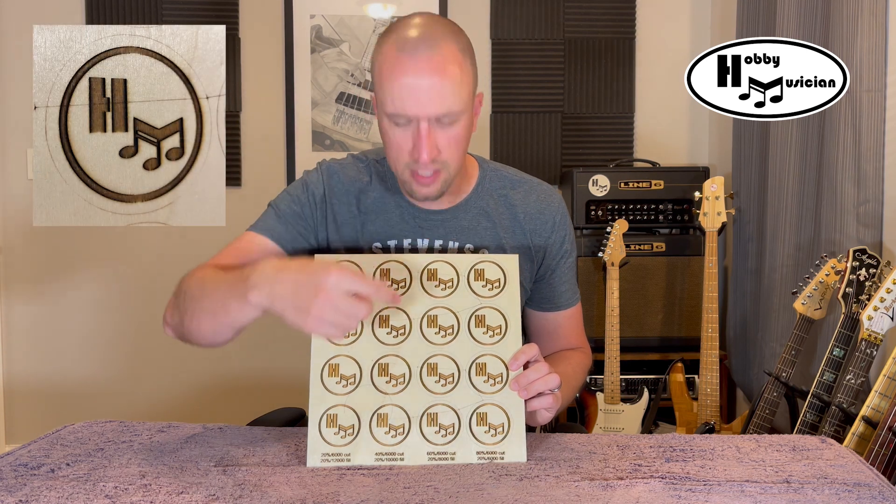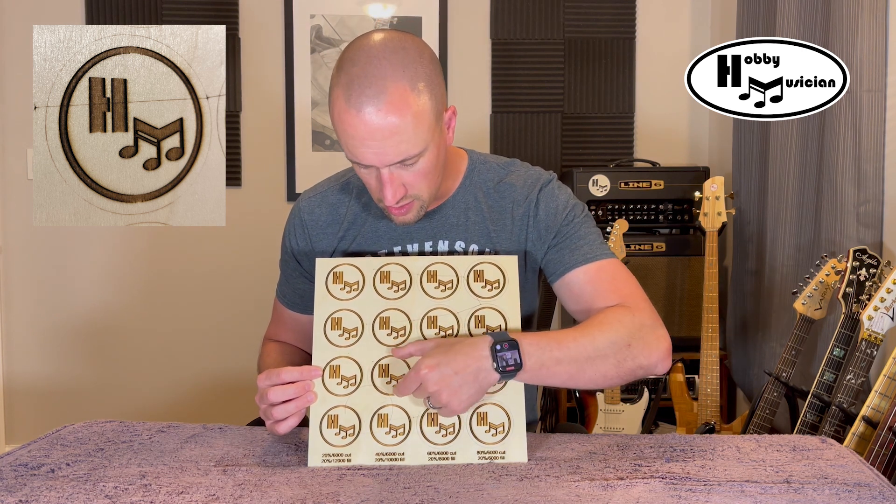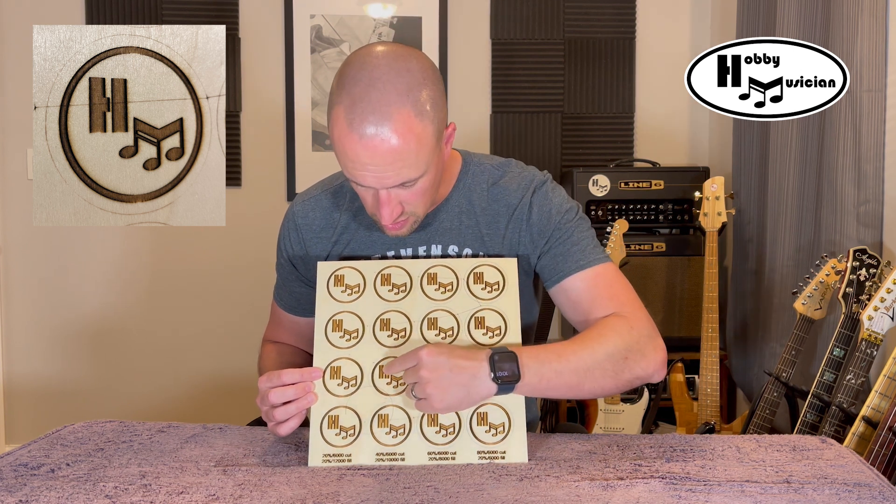The first thing I noticed was that no matter what the power setting was, around the areas of the image where it was engraving, I was getting really dark edges — but then as it moved towards the middle of the shapes, the density or darkness of the cut went a little lighter. You can see it really well around the circles: on the left and right side it's a lot darker, but then you get to the middle and it gets lighter. Same with the rectangular parts of the H's — edges super dark, middle a lot lighter.